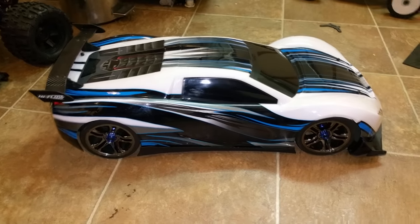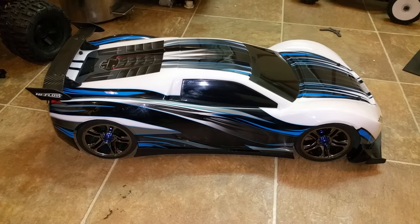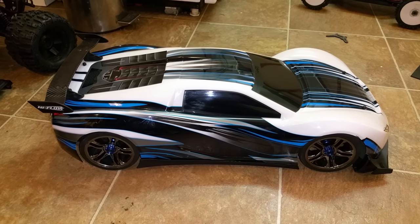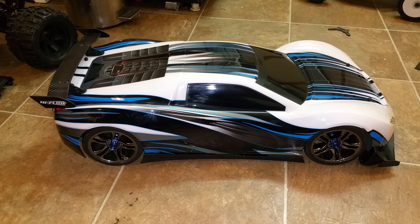What's up people? Another update from Epic RC. You guys see my X01? Well, I've done some serious upgrades to it. I'm going to show you guys what's under the hood.